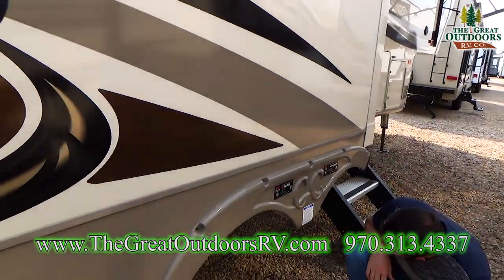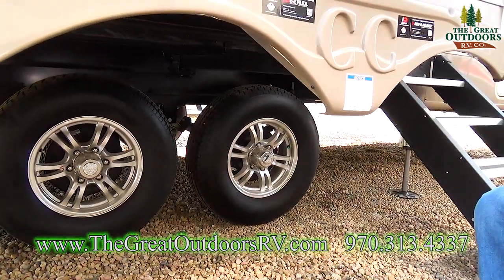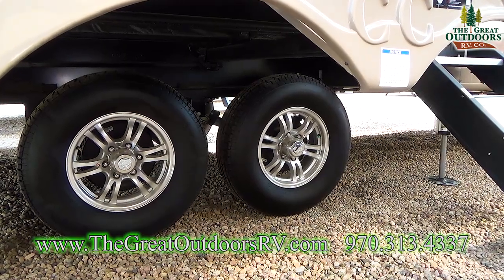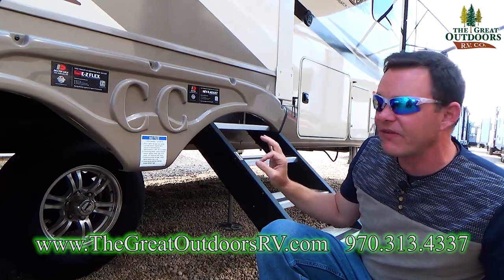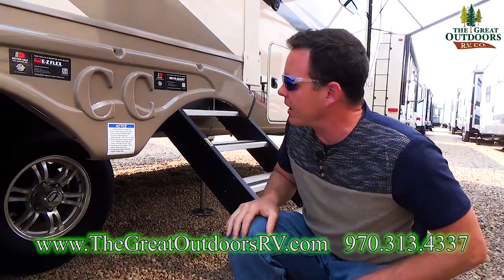Another really cool feature is the easy flex suspension system. It's going to allow for a smooth ride, absorbing 80% of your road shock. It's an innovative suspension design unlike anything else out there.